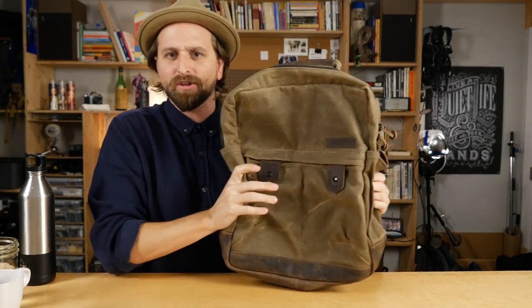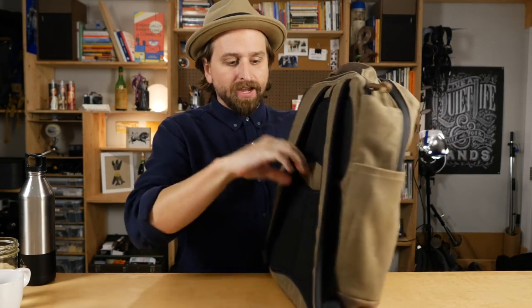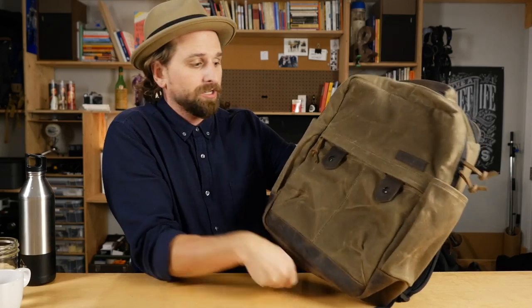It doesn't have an uber hip vibe. I feel like this is basically the baddest ass baby boomer bag. But even for you younger guys and gals out there, you can kind of rock this thing. I just like the materials — they speak so much. There are water bottle pockets on either side. On the back they've got that sleeve so you could put your luggage through it. This company, Waterfield Designs, makes bad-ass bags in the USA.